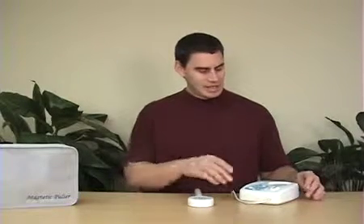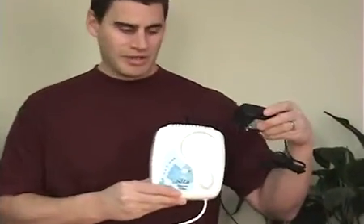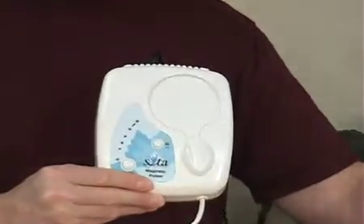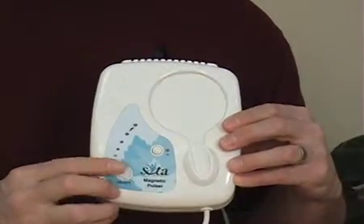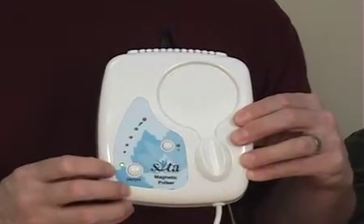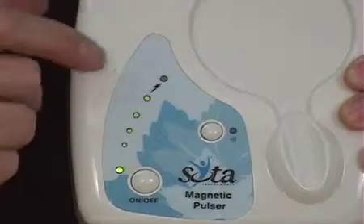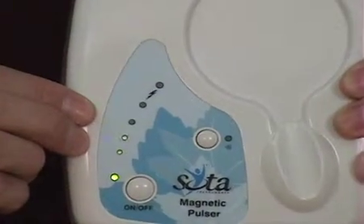Hello, I'd like to demonstrate the Magnetic Pulser unit. The Magnetic Pulser is powered by an AC wall adapter, which I've already plugged into the unit. Simply push the on-off button once, the unit will start up, and you may notice that the lights will continue to grow until the last red light flashes.